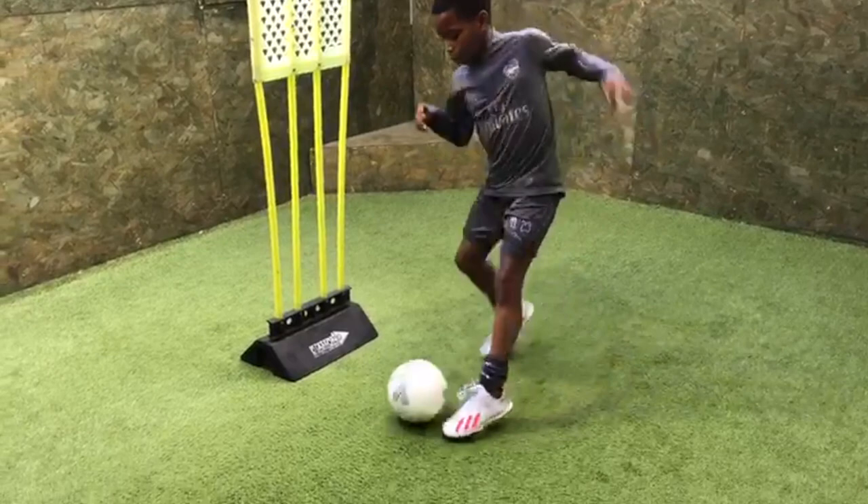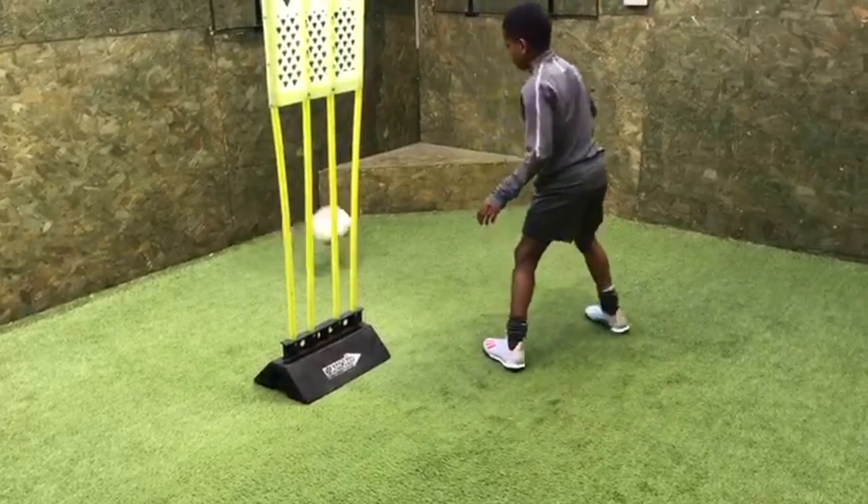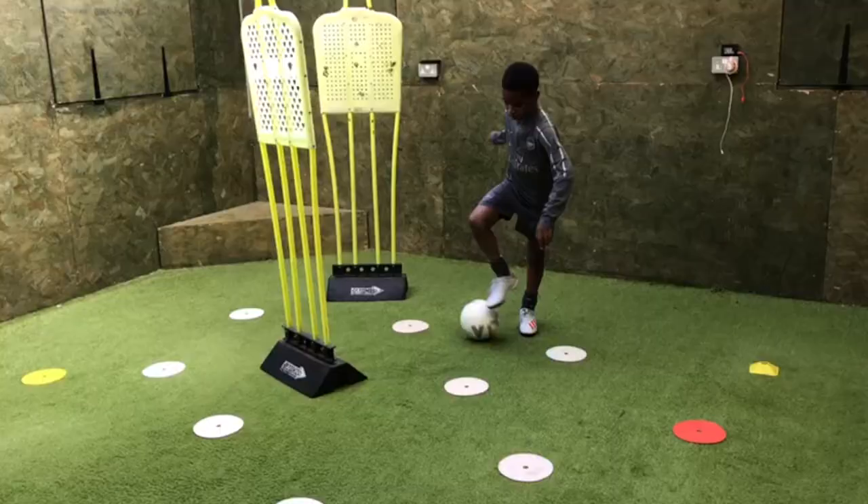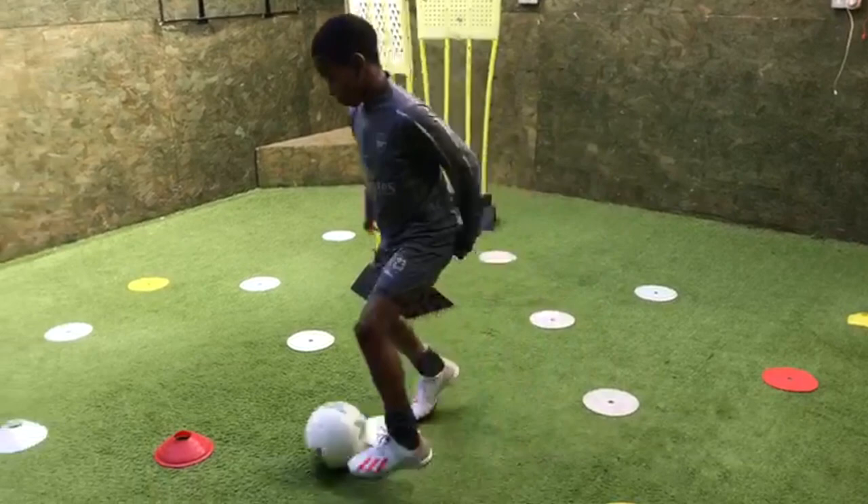Outside, side, inside. Good. Nice solid outside touch. Move your body — body, hips. Good. Right, left, right, turn. Good. Ten seconds. Good. All the way across — the last one, all the way across to the gap and stop.